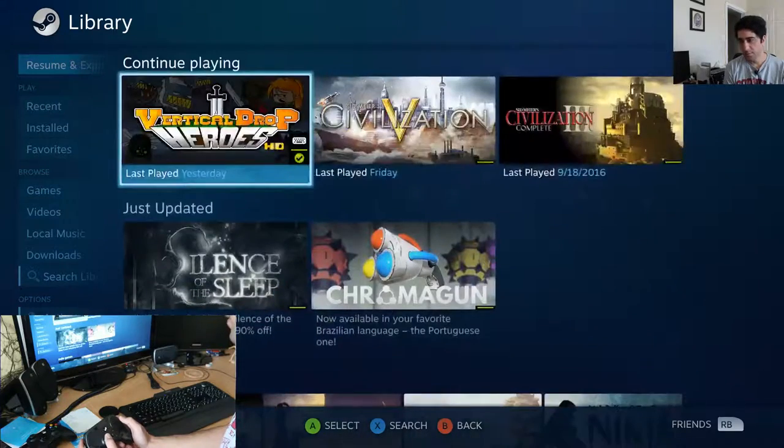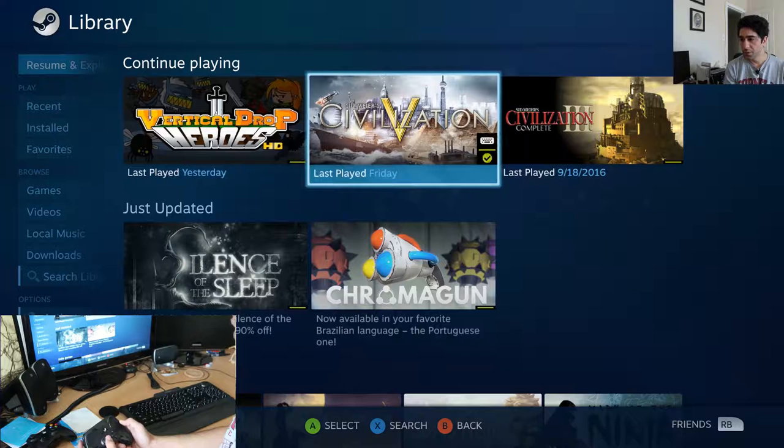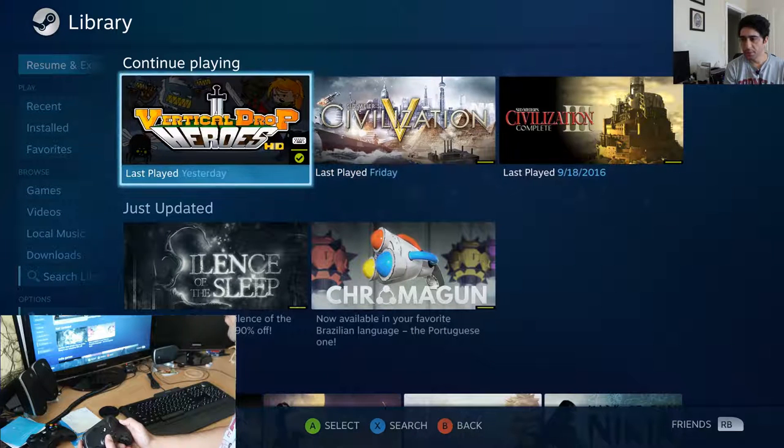I'll probably test this out a little later today when I can guarantee I'll have some time to play a game. I'll try to do it live so you guys can see how well it works for me. Then after that I'll probably use it for a while without explicitly recording it.